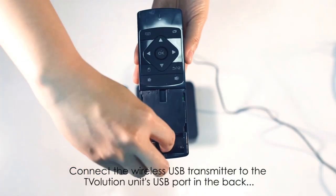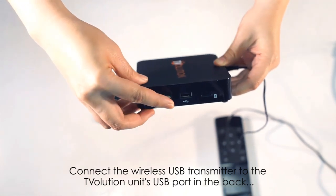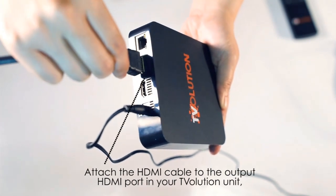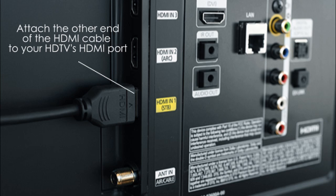Connect the wireless USB transmitter/receiver to the T-Volution unit's USB port in the back. Attach the HDMI cable to the output HDMI port in your T-Volution unit. Attach the other end of the HDMI cable to your HDTV's HDMI port.